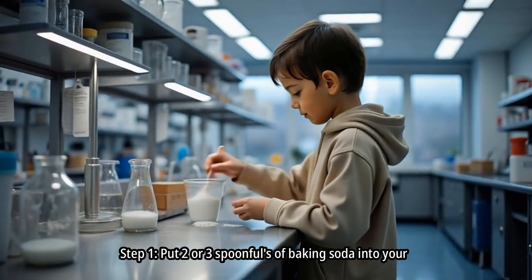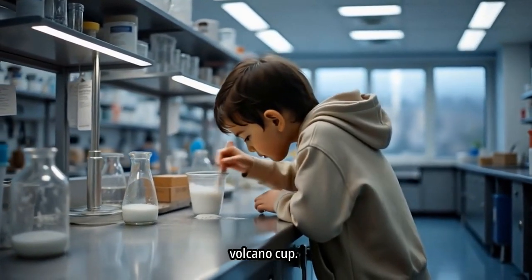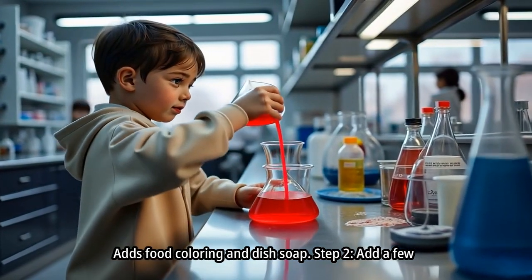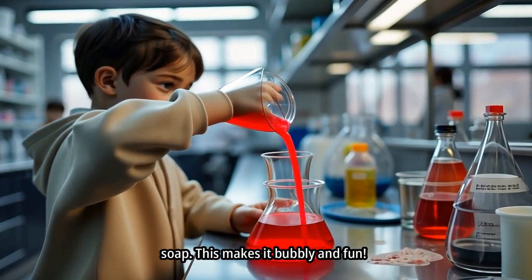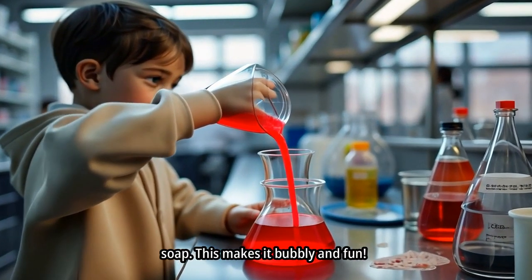Step 1: Put two or three spoonfuls of baking soda into your volcano cup. Step 2: Add a few drops of red food coloring and a squirt of dish soap. This makes it bubbly and fun.